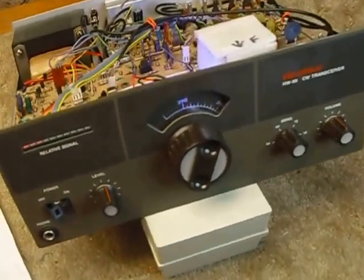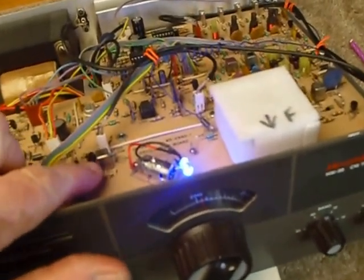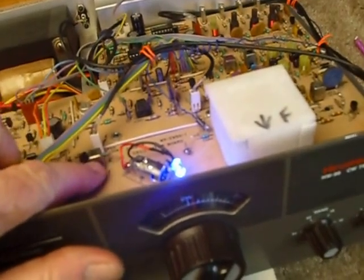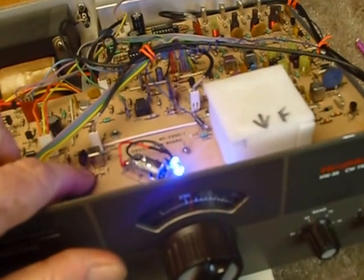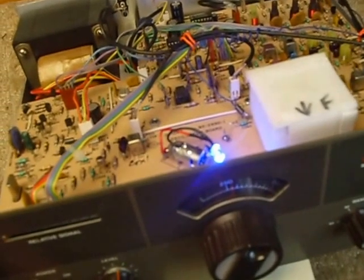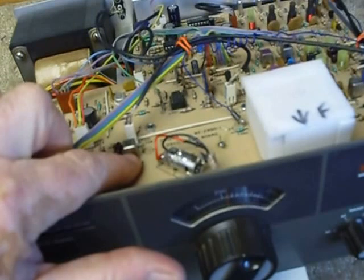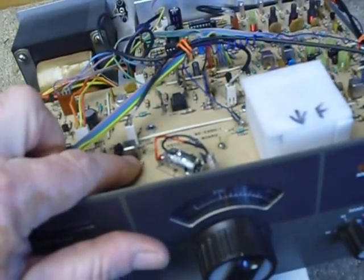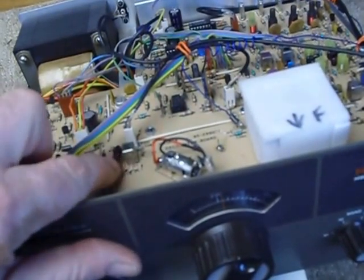Here are the things I've done to it to get it working. First, I found there was no BFO output at test point 201 right here. I found that this little coil at T201 — which is just a single winding — was shorted internally. I removed it from the board, took it apart, and found the single winding's wires were crossing each other and shorting out.